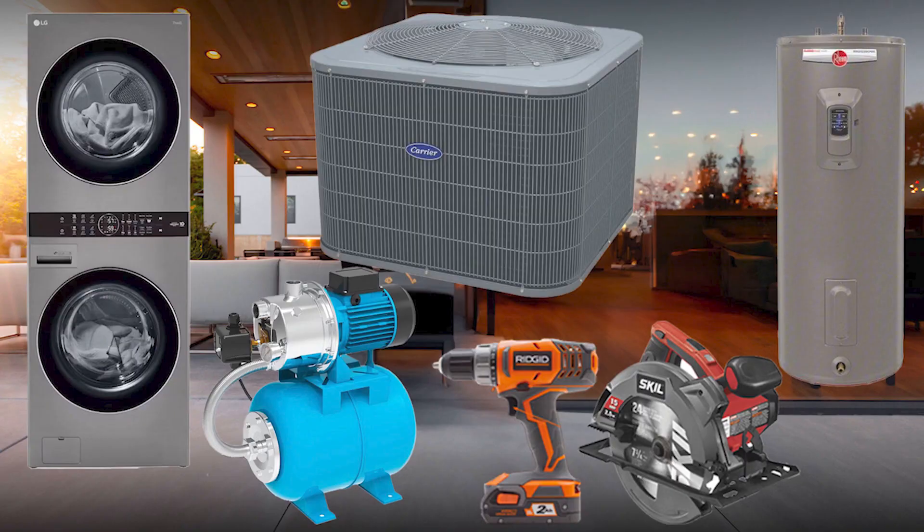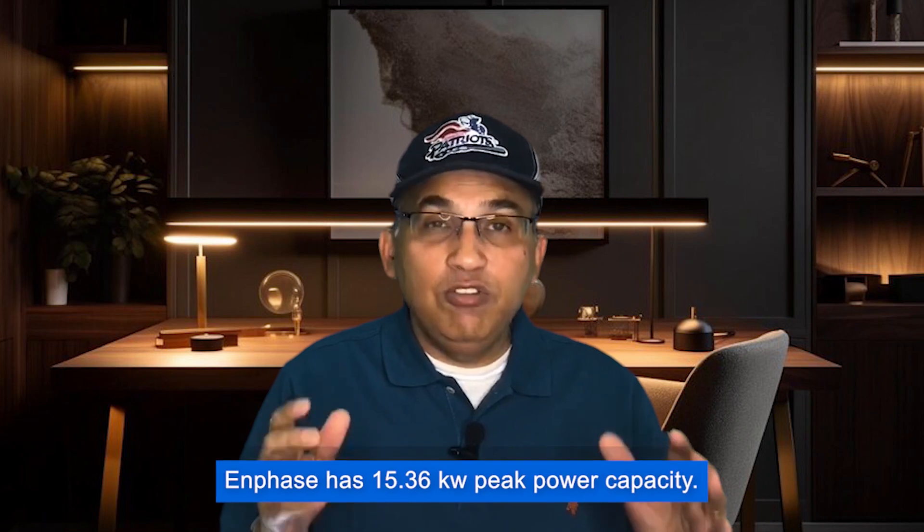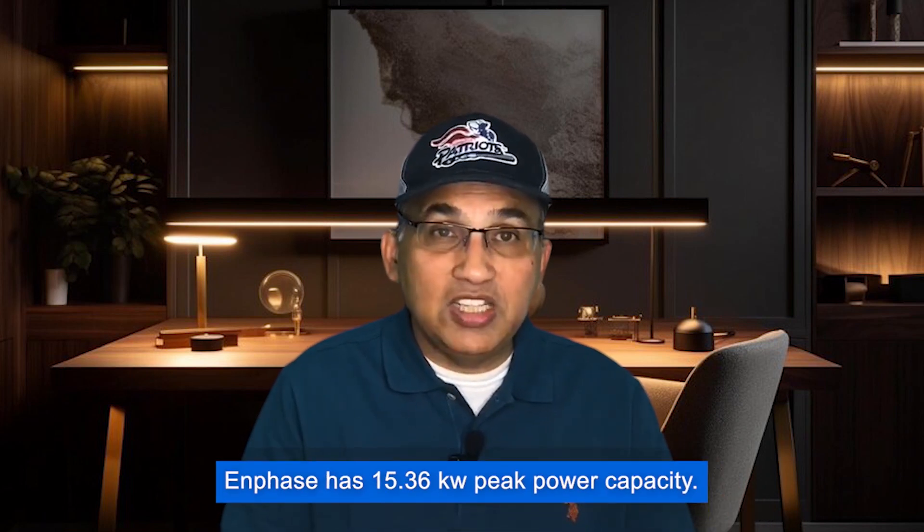In terms of peak power, Enphase rules. Even with a small battery, the Enphase 5P can start very large loads that some other batteries may not handle. With 10 kW or more of peak power, you can run most household appliances like your air conditioner, dryer, and well pump. Because Enphase has 15.36 kW of peak power, you could potentially start two of these large devices simultaneously — something none of the other batteries can do — and it also has the continuous power to keep running them.